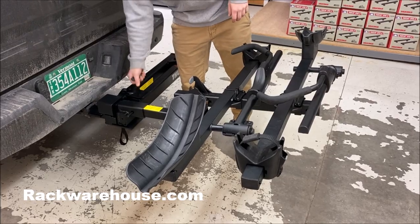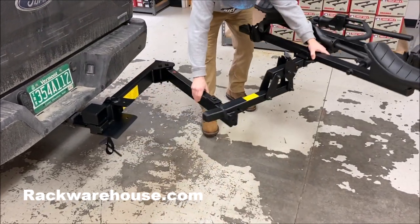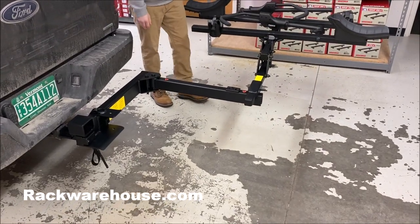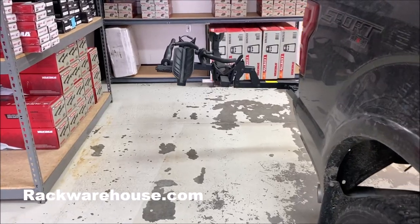To use the hitch base after it's been installed is very simple. Simply remove the safety pin and swing the rack out until you hear a click, which will lock the swing arm in place at about a 90-degree angle, allowing full access to the rear of your vehicle.